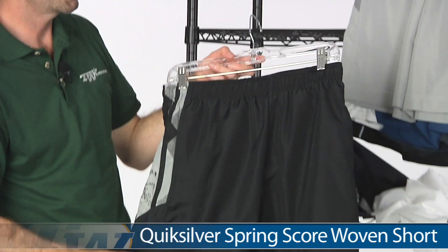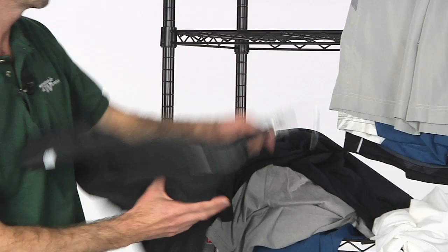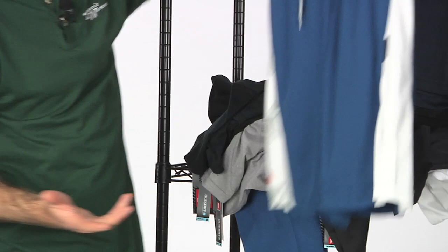Next up we have some shorts. This is the Score short — the lightest weight short of the line. It has that graphic print down the side, a draw cord at the waist, and two front pockets. It also comes in a lighter gray with a pop of lime on the graphic down the sides.